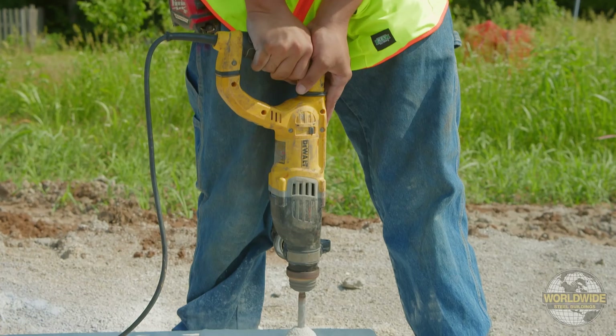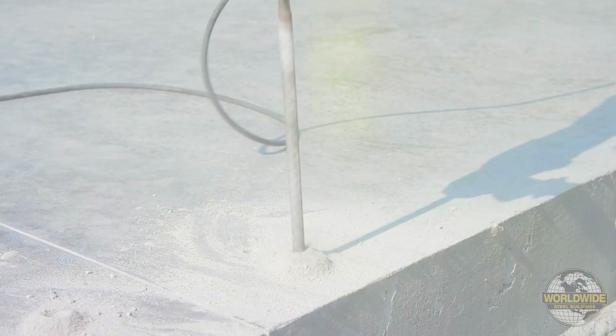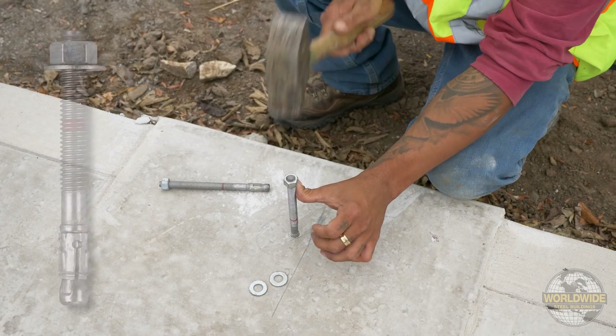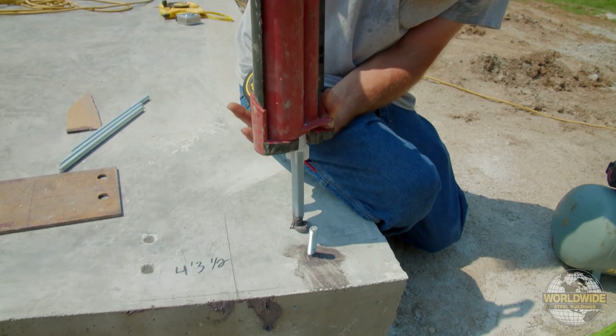It's good practice to utilize compressed air to blow out any remaining dust in the drilled hole. Your foundation engineer will specify how your anchor bolts will be secured, usually by wedge anchors or epoxy application. Reference your F drawings for the required method.